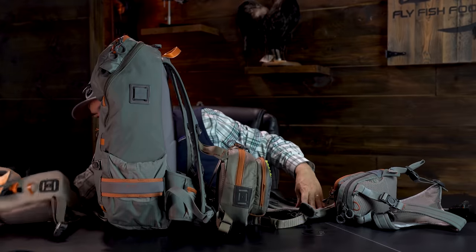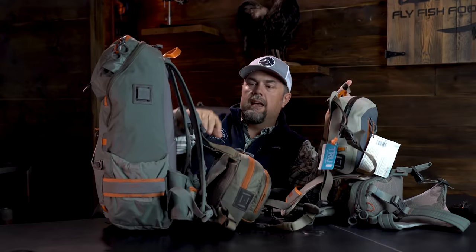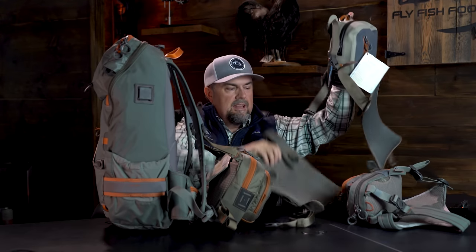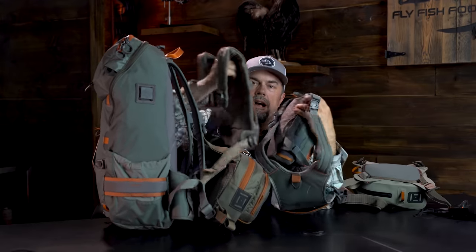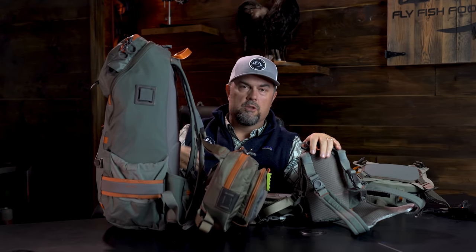You can also take the Thunderhead chest pack — it has the same clips — and swap that in instead of the Cross Current. Or if you prefer the Cross Current backpack piece but not the smaller chest pack that comes with the Thunderhead or the Canyon Creek, you can interchange the backs and fronts between these packs. The sling bags on Fishpond don't have that interoperability, but the backpacks and chest packs do. You'd have to buy all of them to take full advantage, but the most popular combo we've seen is the backpack paired with the Cross Current chest pack, swapping in and out as needed.